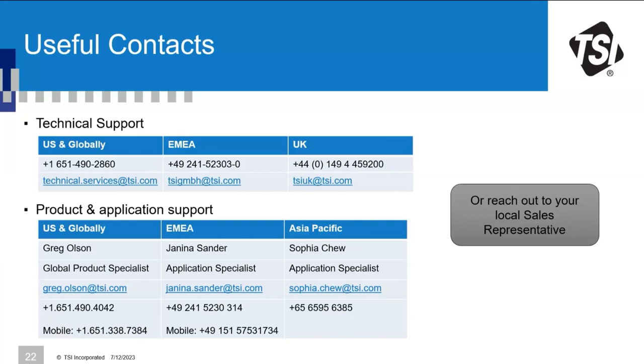Question about when to use different particle size filters — e.g., 2.5 µm versus 10 µm — for environmental monitoring: this depends heavily on what you're trying to measure. Regulations typically reference a specific particle size, so measure that fraction. Contact your local sales representative, or Greg, Sophia, or Janina, to discuss your specific application in detail.